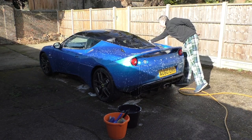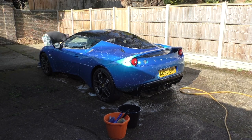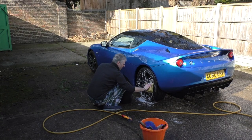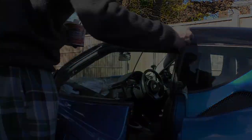Then a couple of quick washes to get the dirt off. Put some work on the alloys. Cleaning the plastic trim and putting some protector on it, and then a full all-over wax.